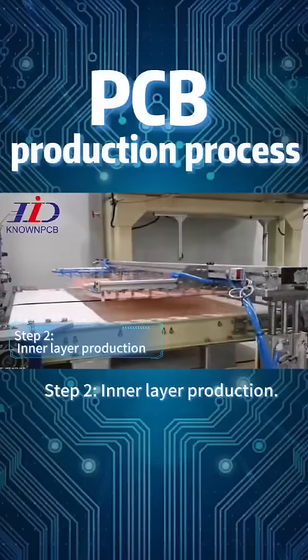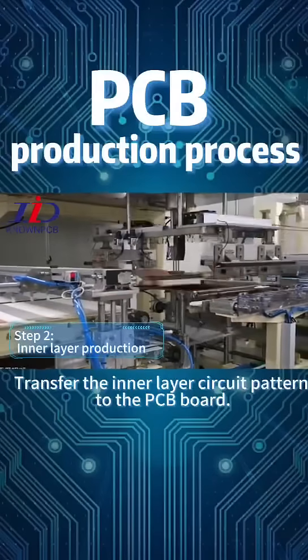Step 2: Inner Layer Production. Transfer the inner layer circuit pattern to the PCB board.